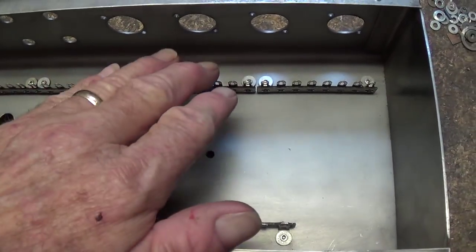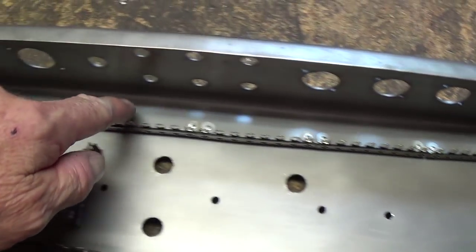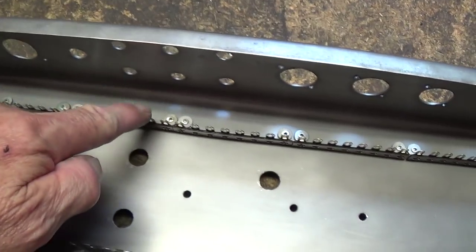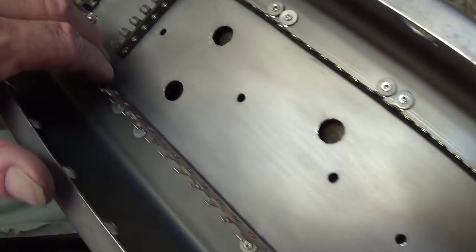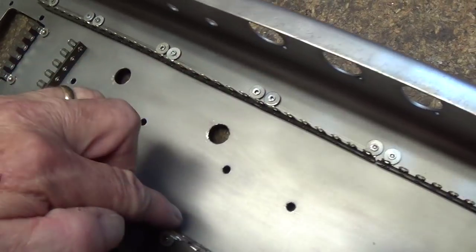Here's the chassis with all the terminal strips riveted in, and as you can see, there's plenty of terminals for the tubes and for the jacks. Up here at this end, the controls will have all sorts of terminals to communicate with, and then they can jump across for connections.